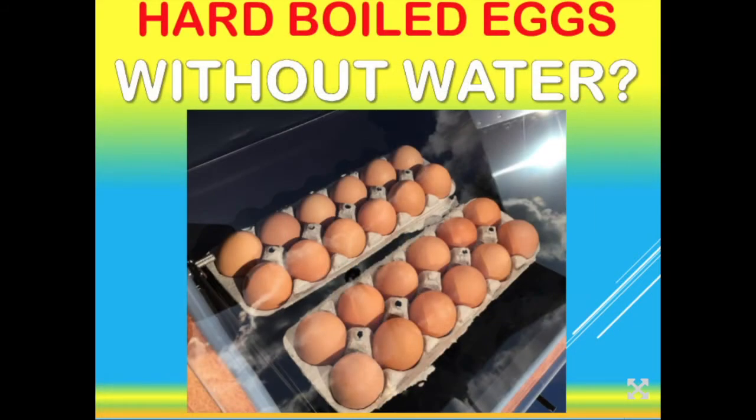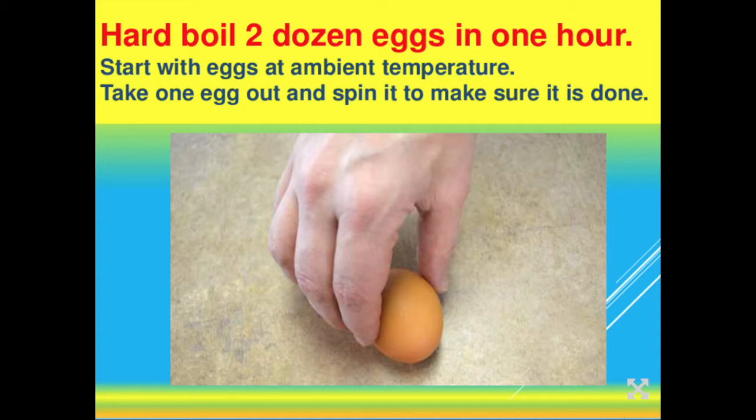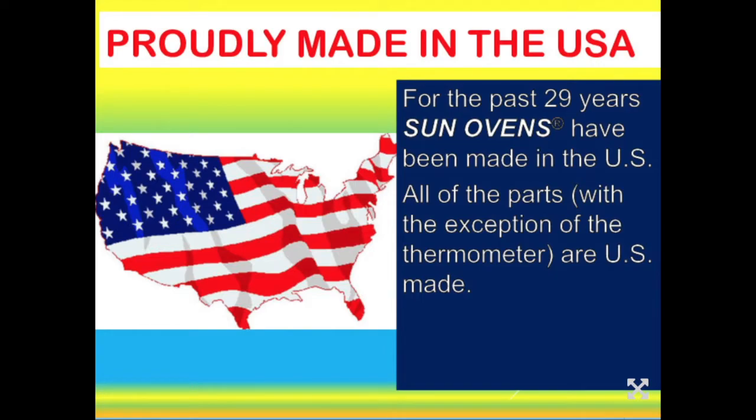If you put a bunch of eggs in a pot touching each other, they'll get brown spots where they touch. But if you use cardboard egg cartons with the lids ripped off and place them on the leveling rack of the sun oven, you can cook two dozen eggs at the same time and they come out perfect. Preheat the sun oven, leave the eggs in for about an hour, then take one egg out and spin it on a flat surface — if it spins evenly like a top, it's done. If it's still a little wobbly, put it back in for about 15 minutes. Take refrigerated eggs out about 30 minutes before cooking to bring them to room temperature first.